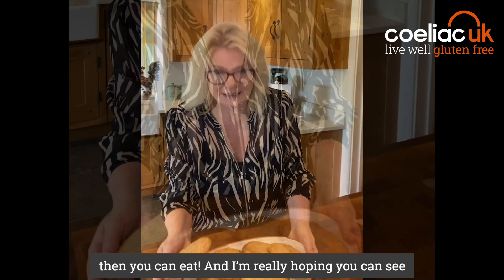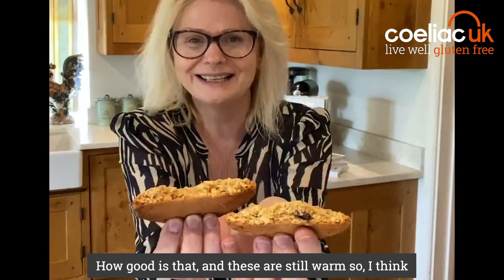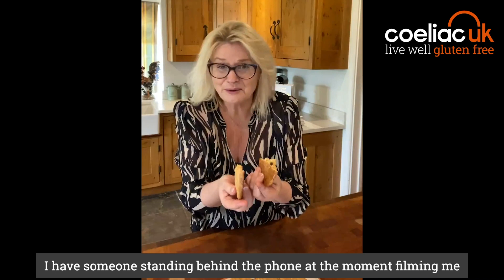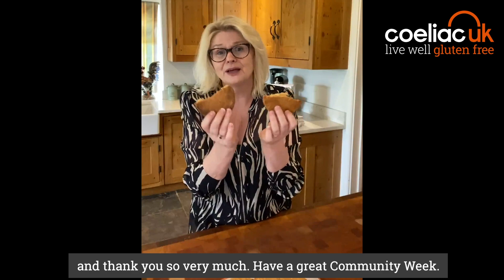I'm really hoping you can see how wonderful these look — amazing! No flour, just peanut butter, eggs and sugar. And if you break them open — look, how good is that? And these are still warm. I think I have someone standing behind the phone filming me who is desperate to eat some. I hope you really enjoy them, and thank you so very much. Have a great community week!